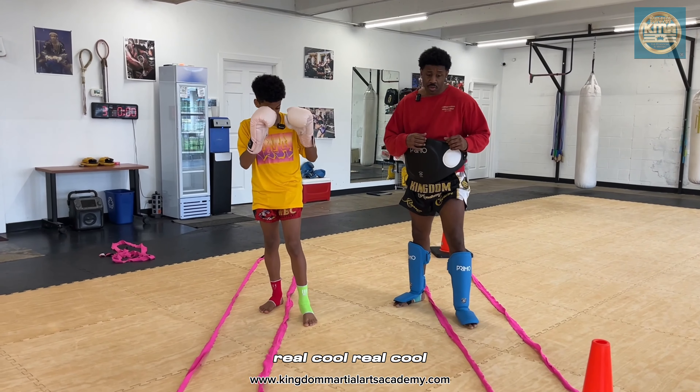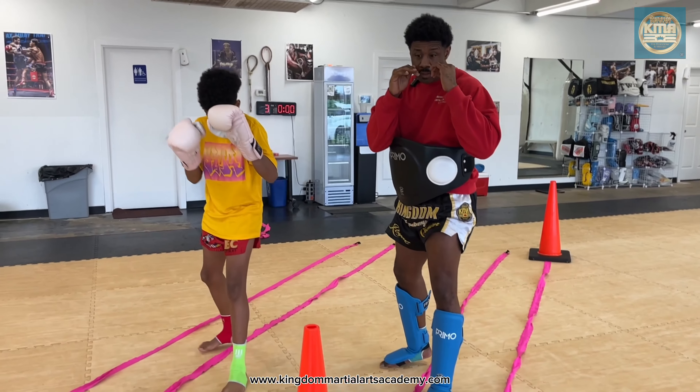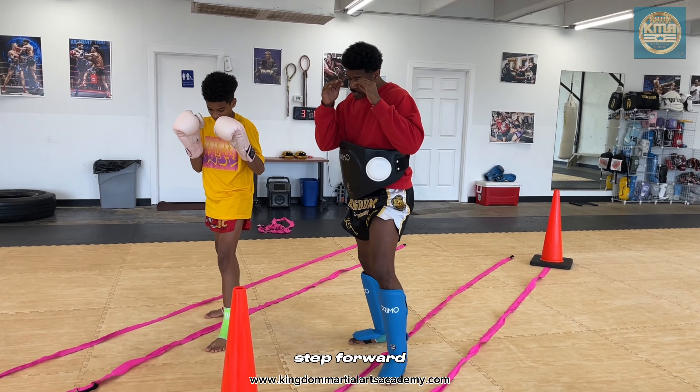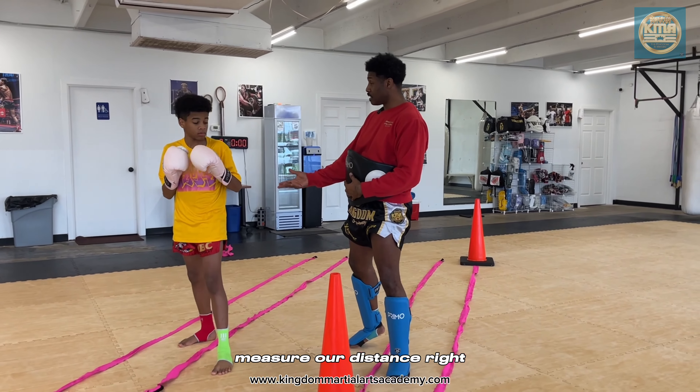Let's make it natural. Step, step, step, step back, step, step forward. This is where it's so important to have an object at the end, because we want to measure our distance.